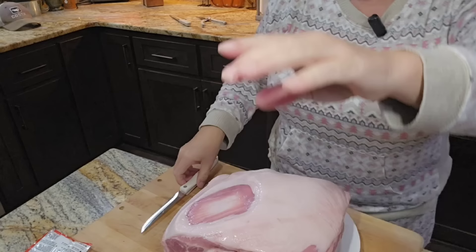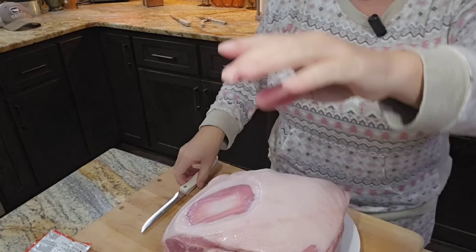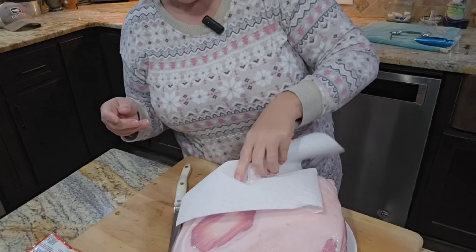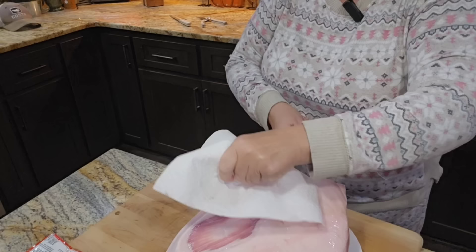Here is my pork roast. I'm gonna trim it up — there's a nice big fat cap on top and I'm actually gonna take some of that off. I don't wanna take it all off, but I want to take a little bit off so when we break it up we won't have to deal with so much fat. I'm taking one of my Cutco knives and using a paper towel to get a better grip as I trim.